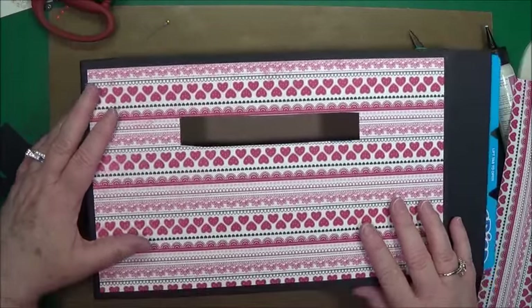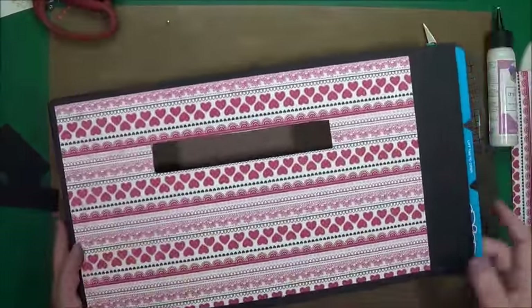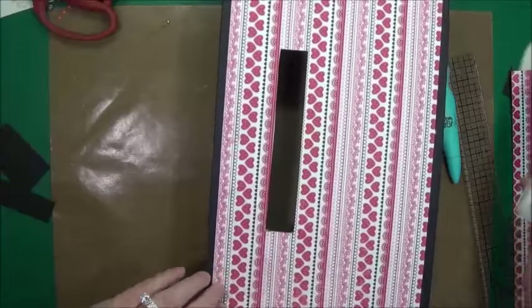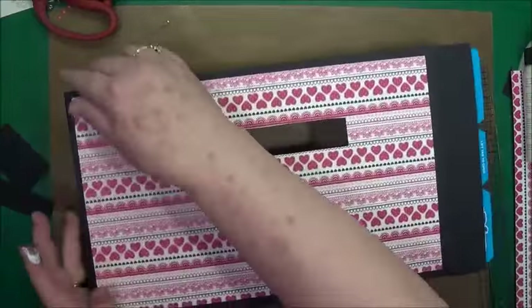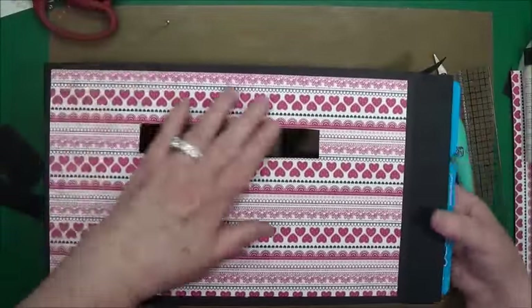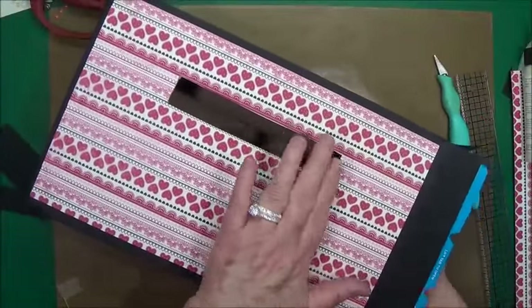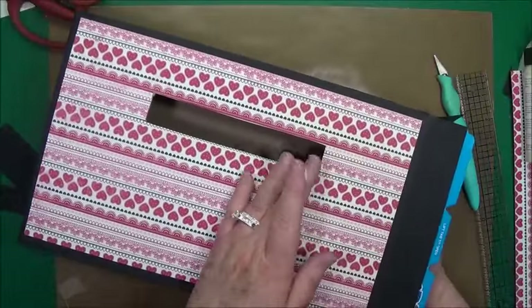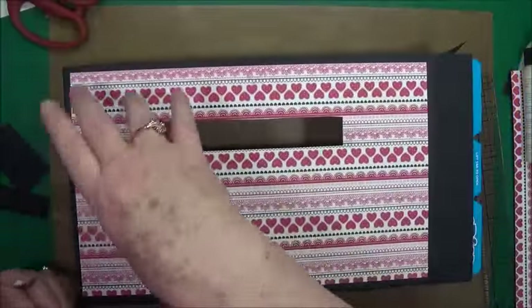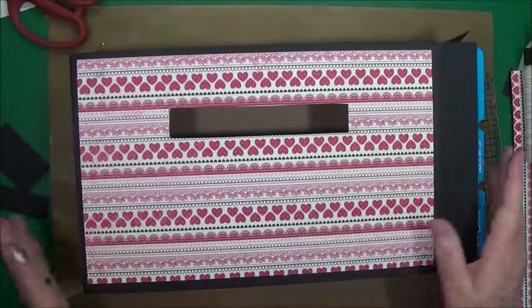That looks perfect. So we will cut this and put it down. I don't like to measure, so I'll just go about right there with my pencil and that is where I'll cut it. What do you think so far? Let's glue that down. I'm going to put a little more glue right here. Just put your hands on the inside and press that down best you can. So we got that. We're going to decorate all this up and make it really pretty, but right now I'm going to go ahead and cover the back side.